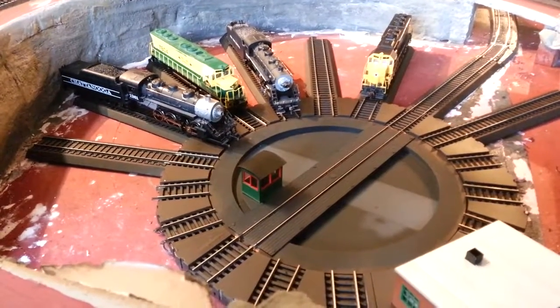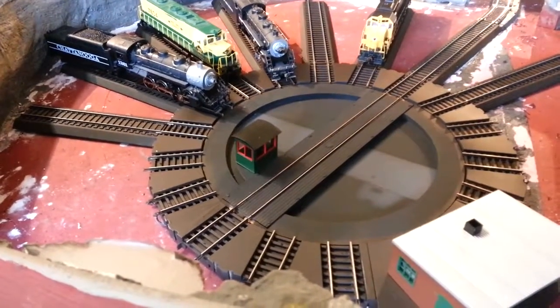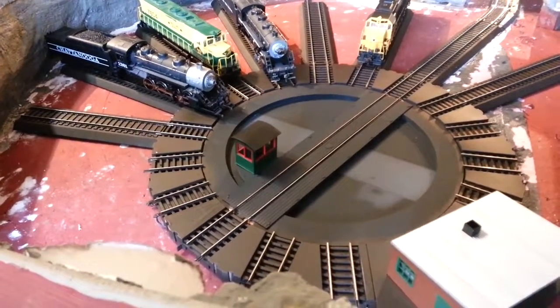Bachmann Turntable. Got it installed, got it painted, and I went with the ultra flat gray—